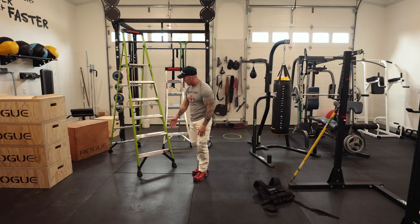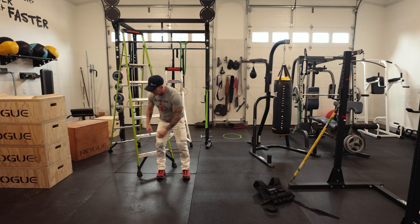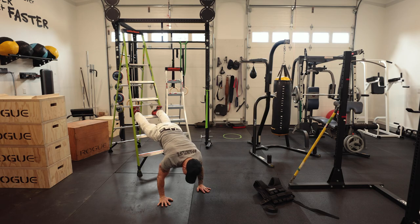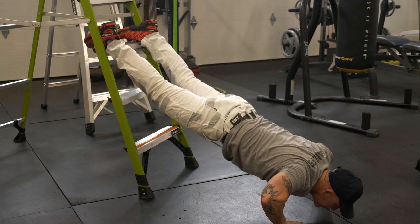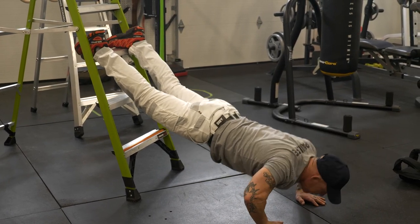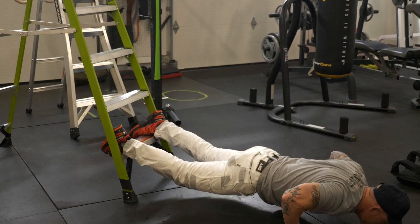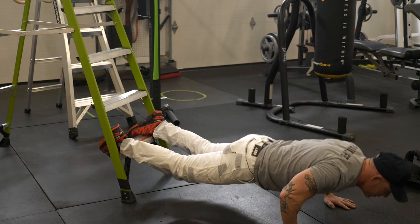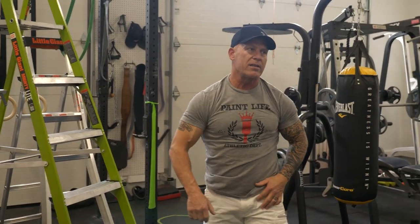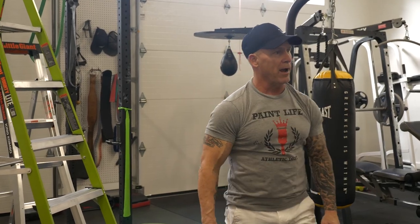You can use different levels of the ladder to add different angles to your pushups. If I want to do a really high incline, this is going to be like a pike pushup. I can do a lower incline just like that. So I can use all three of these levels to do pushups and get a really good workout.